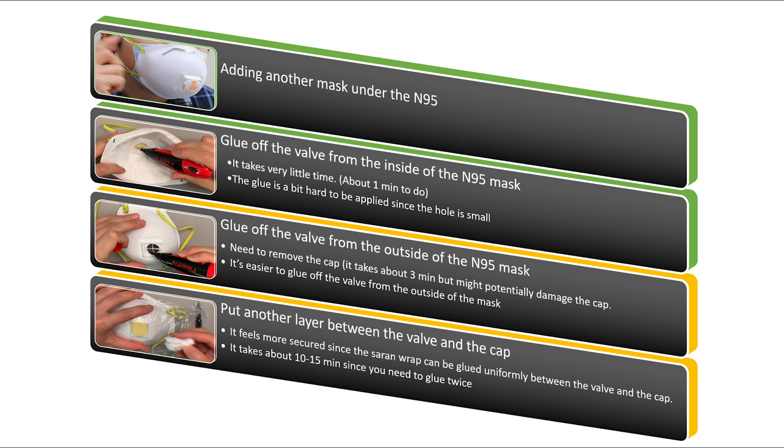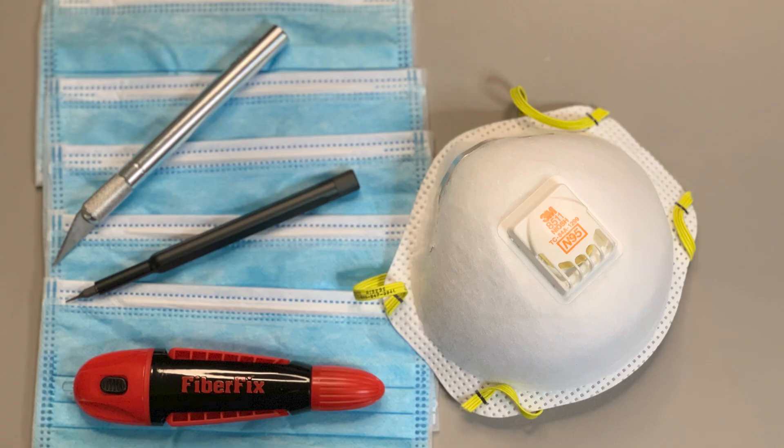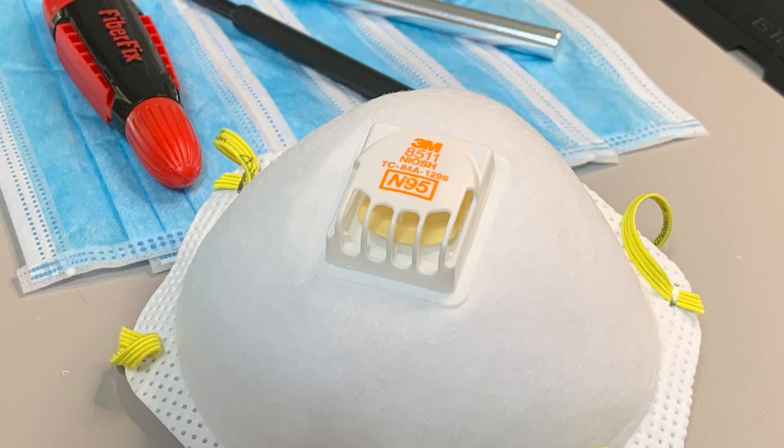Let's summarize the four different methods. The top two — adding another mask and gluing the valve from the inside — require very little effort. However, for the first method, wearing two masks is actually kind of hard to breathe. For the third and fourth methods, even though you need to take off the cap, the way you secure the valve and seal it with saran wrap feels more secure and waterproof, though they require some tools and additional time. In conclusion, the first method is the easiest, and methods two through four are easier to breathe with, even if they take more time. I've tried all four methods over the past two months and this is what I found.